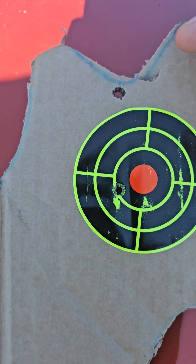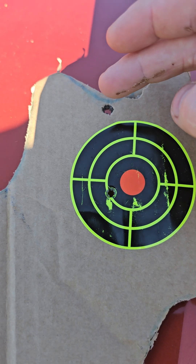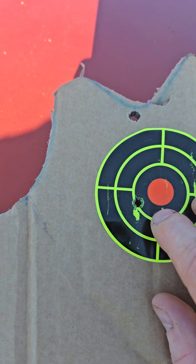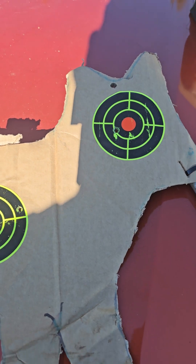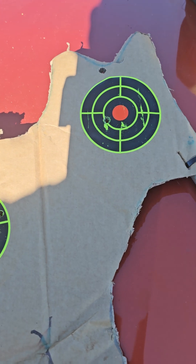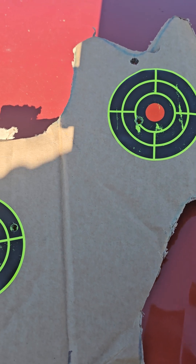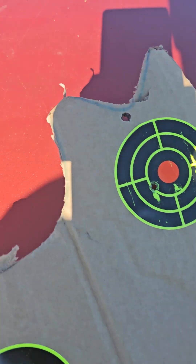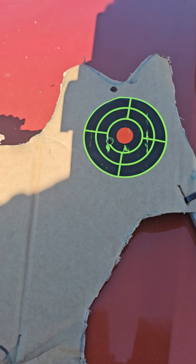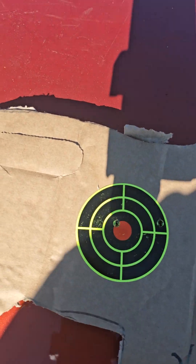And here's the .270 — I was a little high. It's bashed about in the truck quite a lot. I was hitting a little high — four clicks down and I'm back in the centre. I could have pulled it a little, I was shooting off the bonnet. But genuinely, windage is almost identical. I might just click one to the right, but I doubt it — I'll just leave it. I'm happy with that. Both shots would be a dead fox.